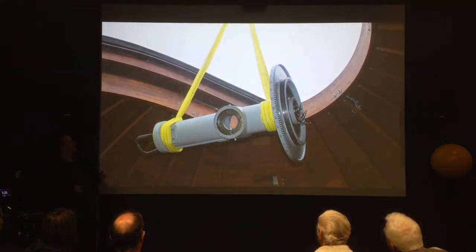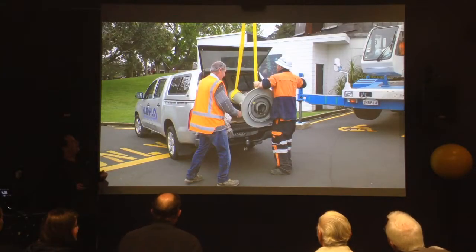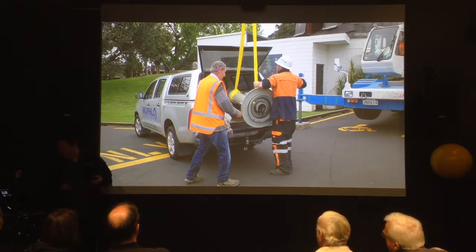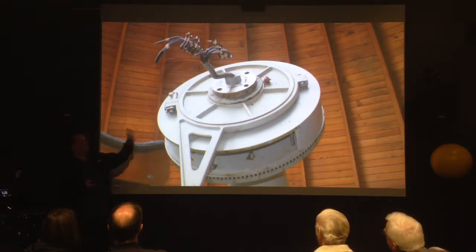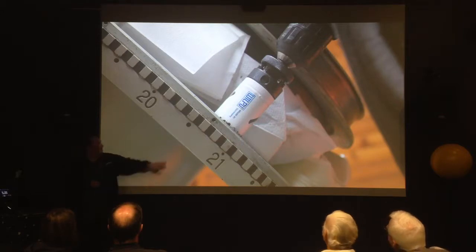So the next lift was pulling all of this off — it had never been off for 50 years — and getting it into the back of Tony's ute to get it off to the engineering workshop. With the mount looking really sad with nothing on it, just the RA axis, that was actually a perfect opportunity, because there was no machinery hanging on top, to start doing some delicate machining on the big cast iron plate to allow us to get the belt through.